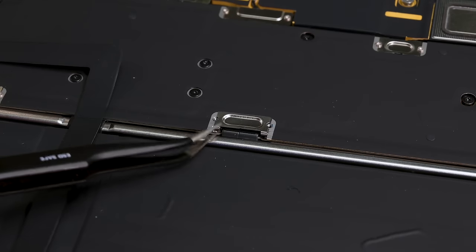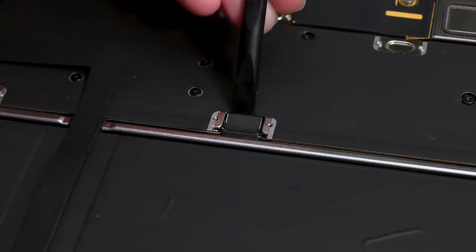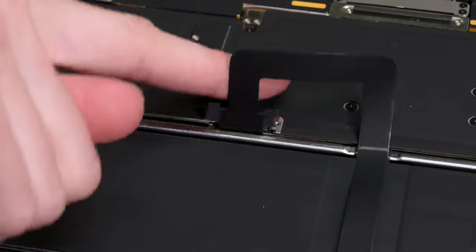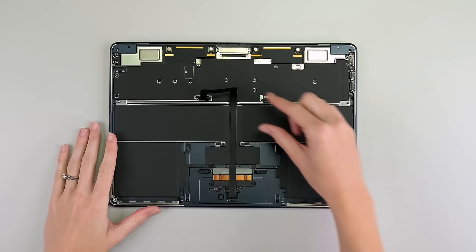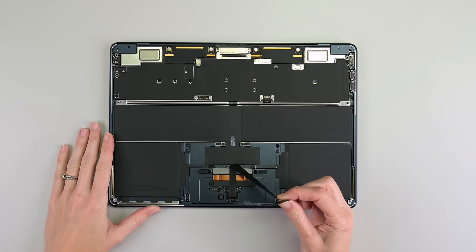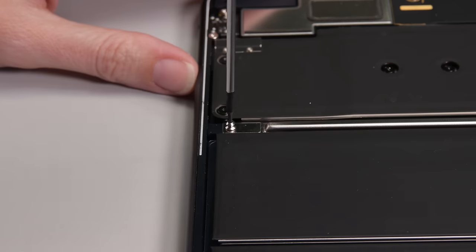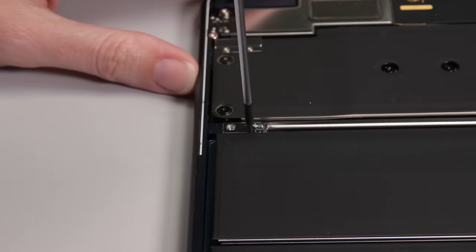First stop inside: depower the device. That means two screws, a bracket, and a connector. But that's not all — the trackpad cable is also routed over the battery, so we'll need to dispatch that too. With some fairly light adhesive, the battery is bared for removal. These rounded Torx screw posts are doing double duty: they helped hold the case clips, and now they're securing the battery.